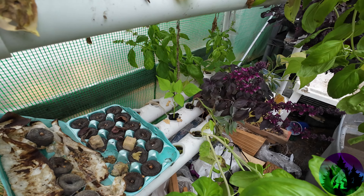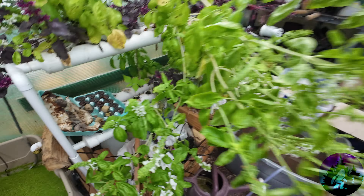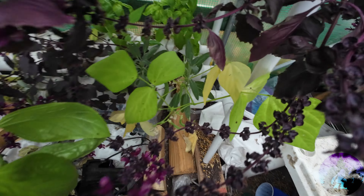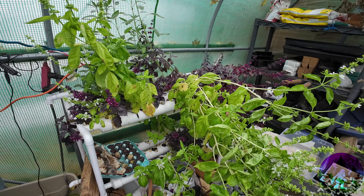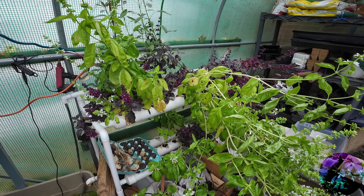I wanted to show you something with the green bean. I think the nitrogen is going low because see how lightly colored that green bean is. Coming around this way — that green bean is starting to turn yellow, but it did get beans on it. It did really good in there — actually three to four times better, if not more, than what it did out there.